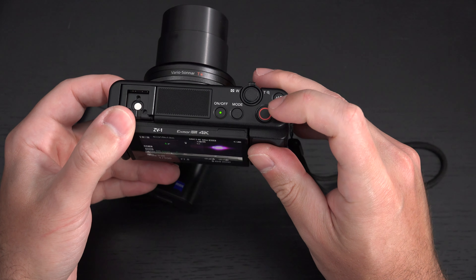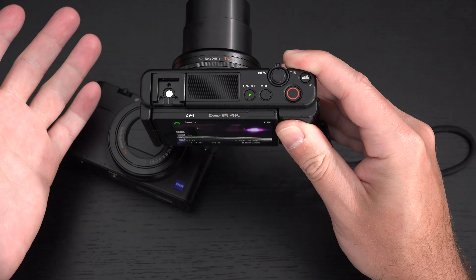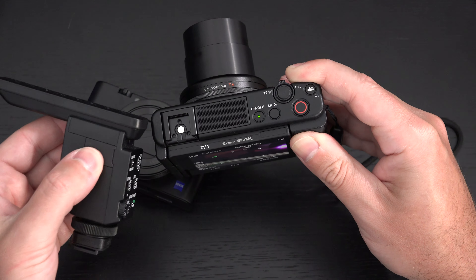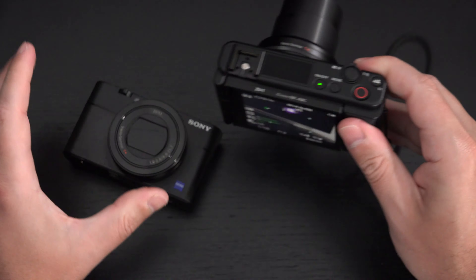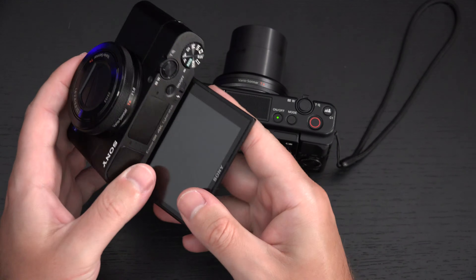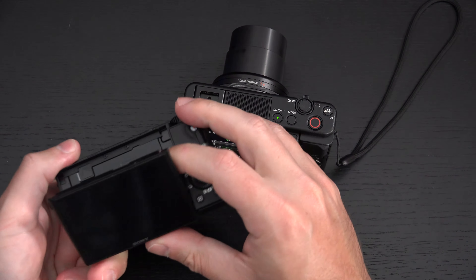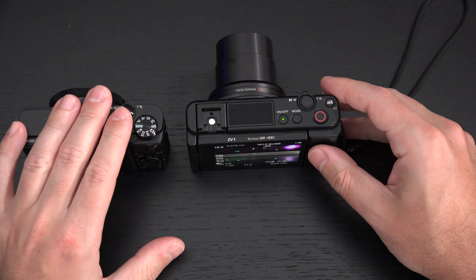I love that the dedicated record button is at the top where it belongs. I do wish the hot shoe was compatible with more of Sony's proprietary accessories, but you can still analog-wire a shotgun mic to the ZV-1 because it has a microphone jack — which does not live on the RX100. The RX100's LCD screen has offered more articulation positions for generations, giving you far more angles for still shooting than the ZV-1 can provide — that's an advantage to the RX100 lineup.